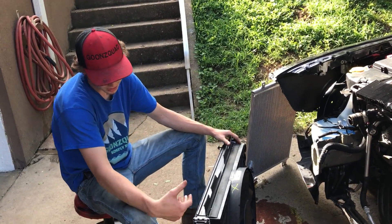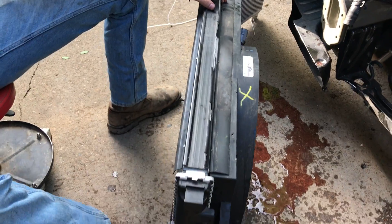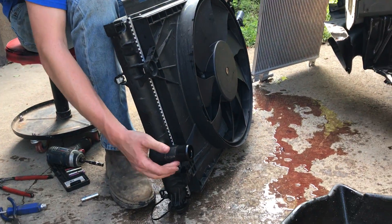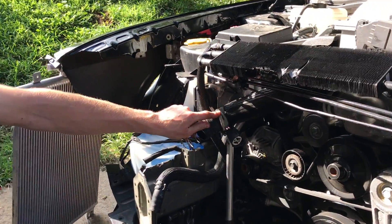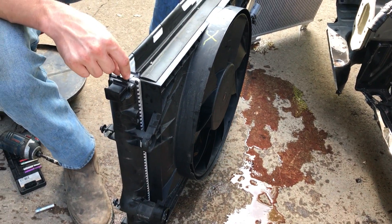I just inspected this radiator. I really don't see where it could be damaged. It looks really good. It might have been leaking from around here because there was a slight little leak — the top hose actually had two clamps on it. Somebody put two clamps on there, maybe factory, I don't know. But it was leaking somewhere. We're probably going to get it tested.